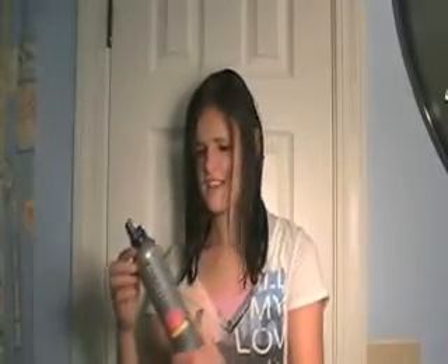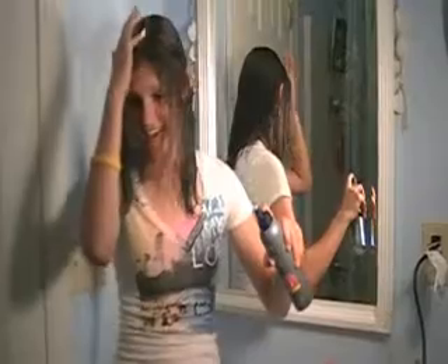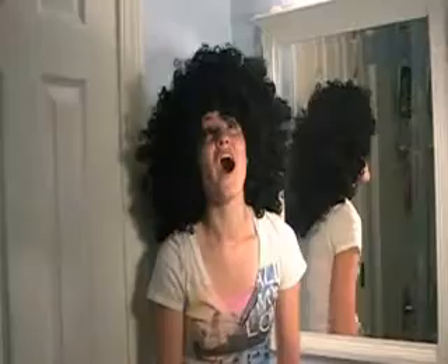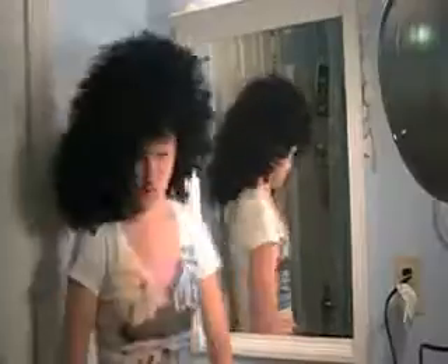Just read the label. It'll tell you that just a little dab on your scalp — rub it in, and bam! You've got Pro. You've got an awesome head of hair.